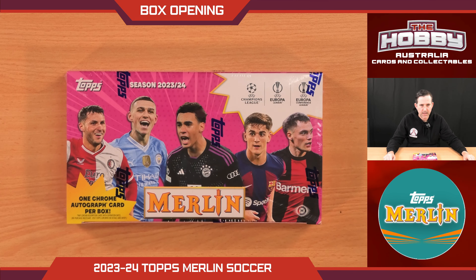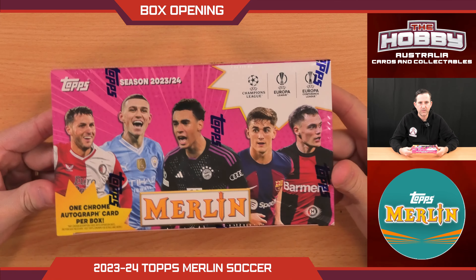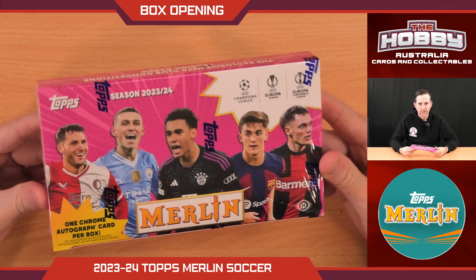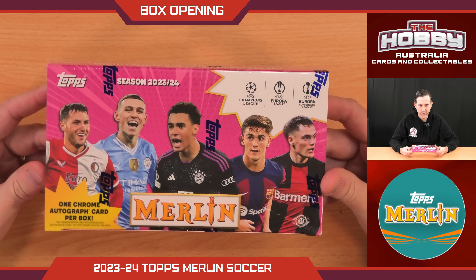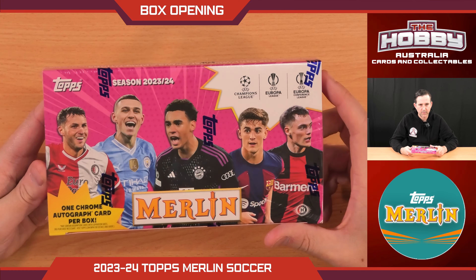Hello everyone, welcome back to another box opening. Today we're going to be doing Merlin Soccer 23-24 — brand new product. Merlin Chrome for those of you watching at home, featuring some of the bigger teams out of Champions League, Europa League and Europa Conference League.